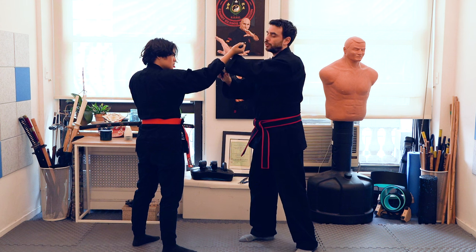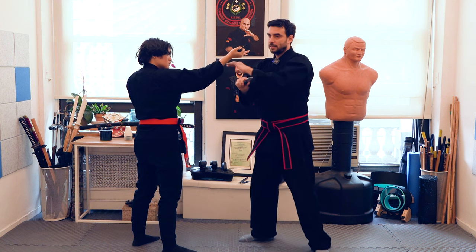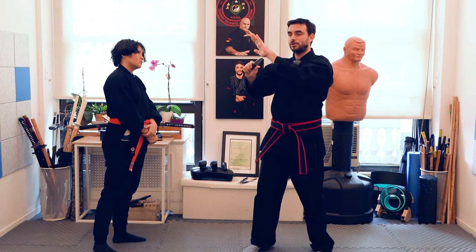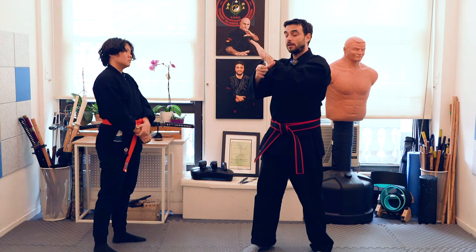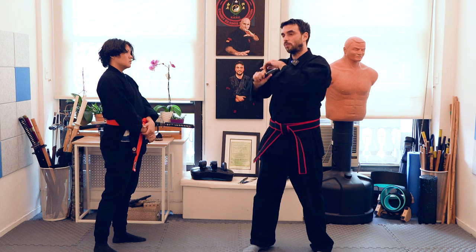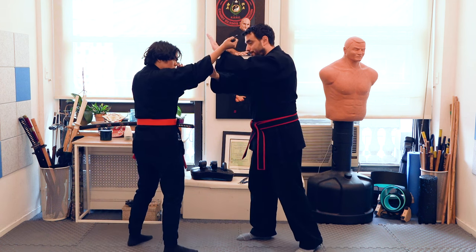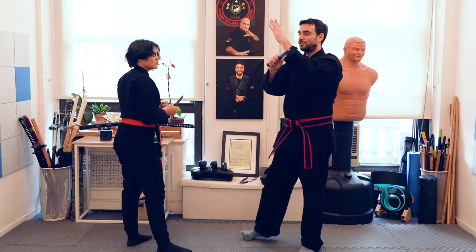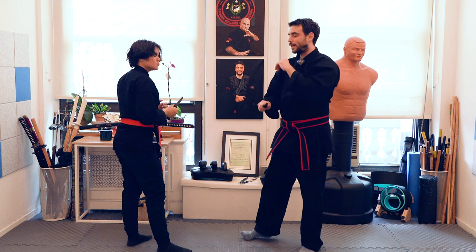I want to show you the angle. It's basically the same as if you're doing an X-block, but a little bit farther. Then you're going to focus on the forearm and on checking with the knife. For those of you who don't know: an X-block is because you're forming the letter X. But now you're using your forearm and the knife. Super slow here.